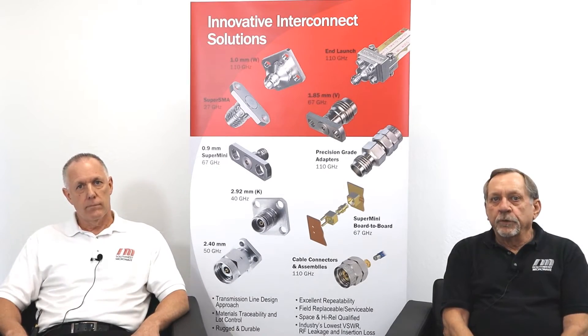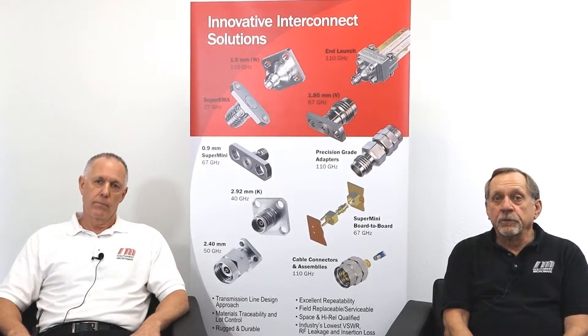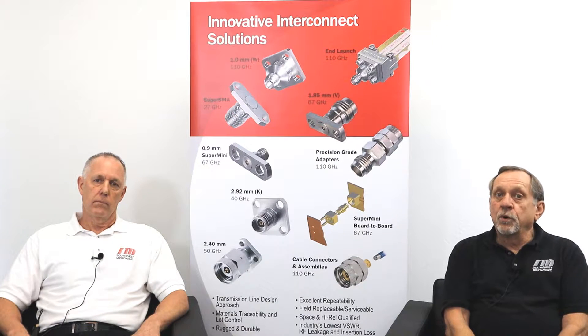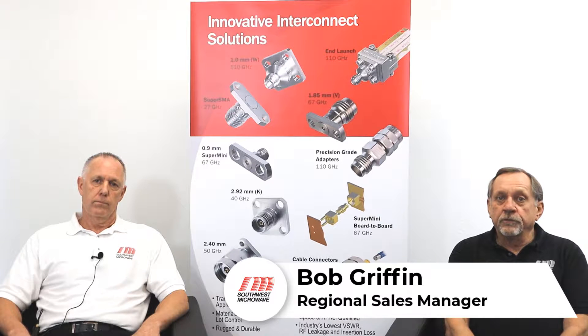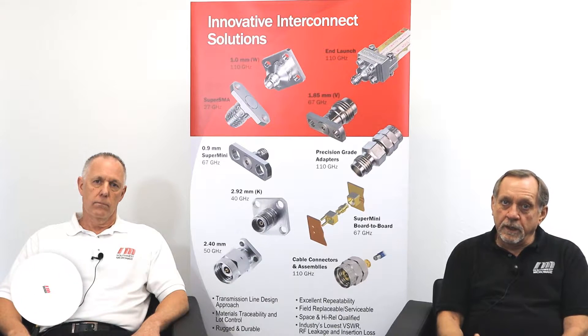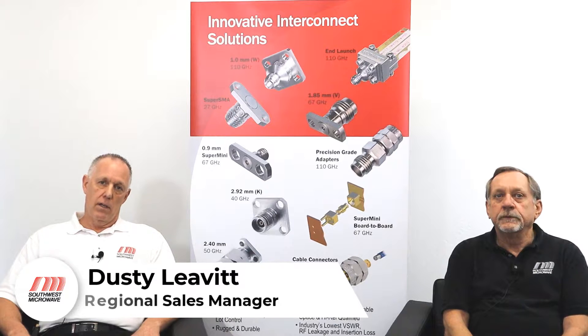Hello and welcome to another Southwest Microwave product video. In this one we're going to be discussing our Supermini SSBB board-to-board connectors. My name is Bob Griffin, I'm a Regional Sales Manager for Southwest Microwave, and with me I have Dusty Levitt, another Regional Sales Manager for Southwest Microwave.